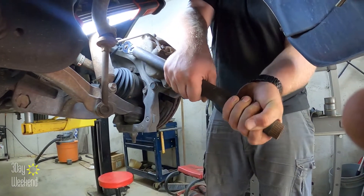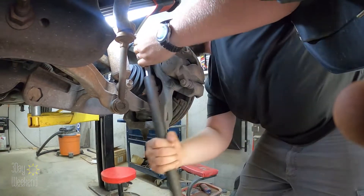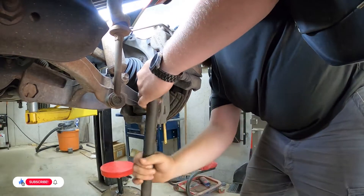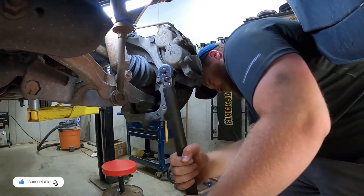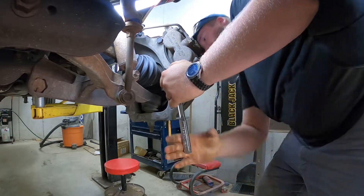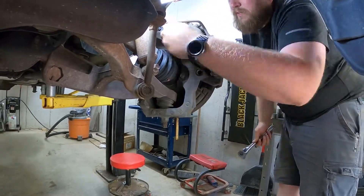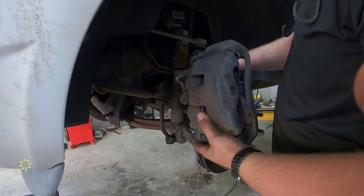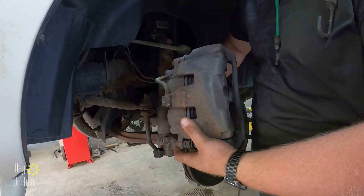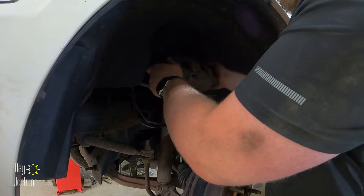Now these are going to be tight, so you're going to have to use some motivation on them. We're going to tie this up out of the way so we're not pulling on any of the brake lines.